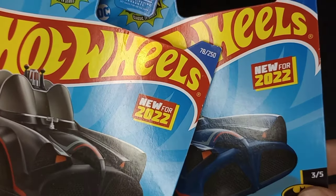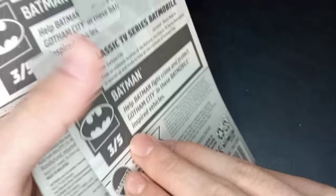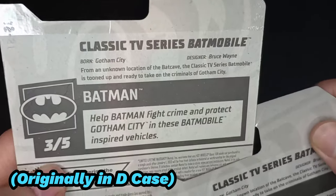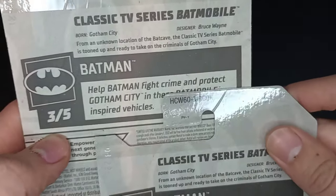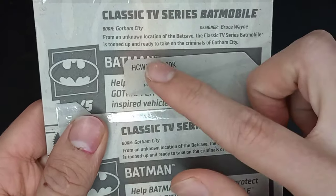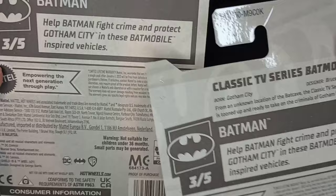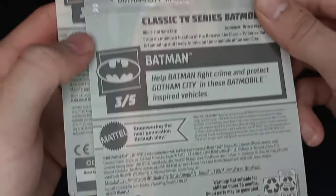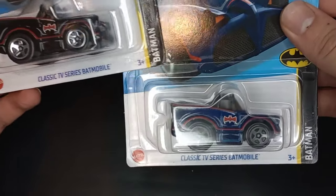Three of five and 78 of 250 on the year. These are brand new models for 2022. The first one came out in E case. From Gotham City, designers Bruce Wayne, from an unknown location of Batcade — the Classic TV Series Batmobile is tuned up and ready to take on the criminals of Gotham City, and batman help Batman fight crime and protect Gotham City.